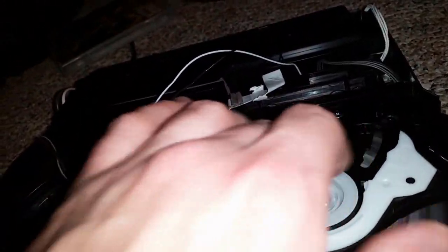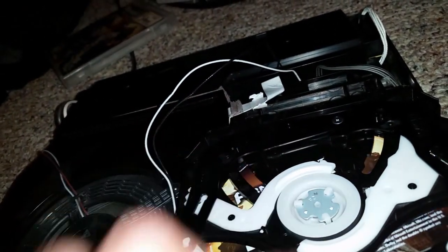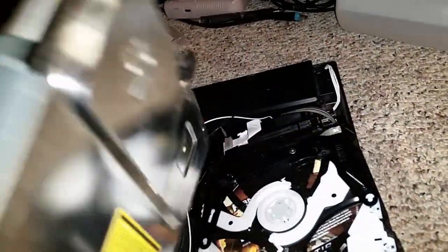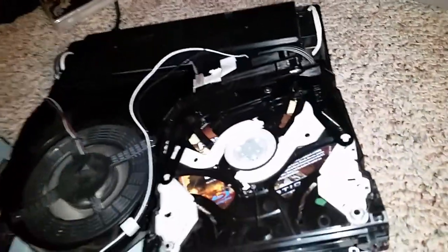I haven't actually seen this drive spin the disc or try to read it at all yet. My guess is that it has something to do with a problem on the logic board, or maybe the sensor here — maybe there's a short somewhere. But I do have another drive that's pretty much the exact same model as this one, and I've hooked it up and it does work correctly. So I know the problem is limited to this drive, and I'm going to swap out some parts to narrow it down.